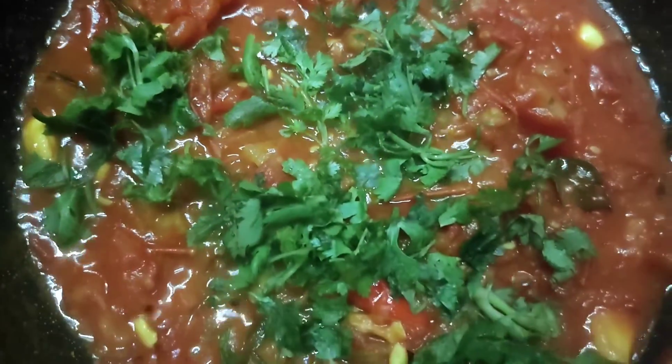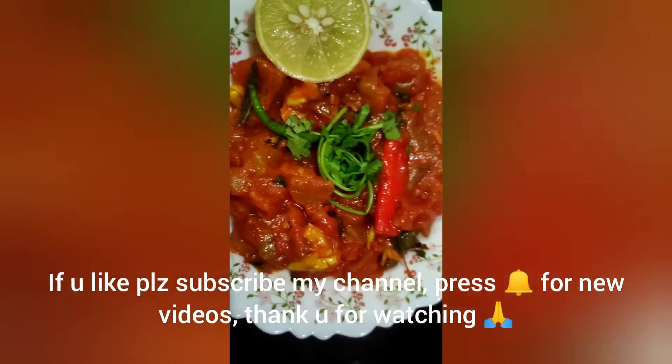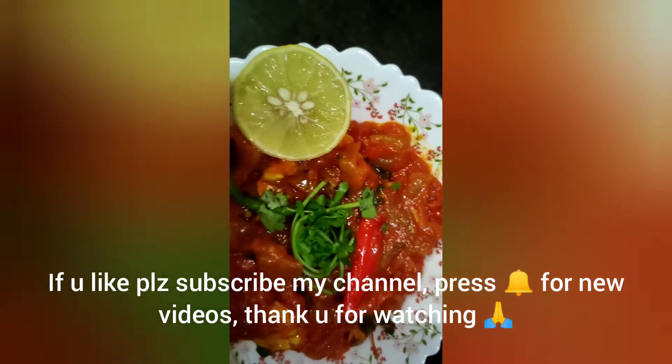Hello, welcome back. This is the tomato chutney, which is very good.